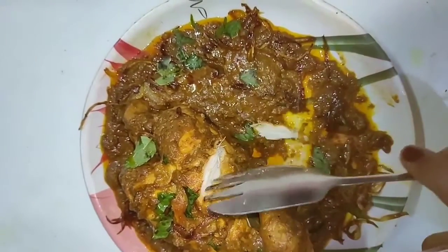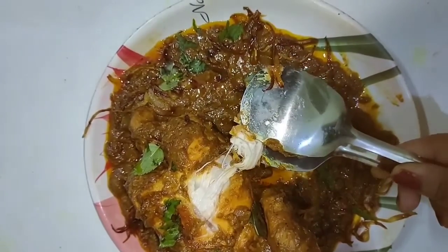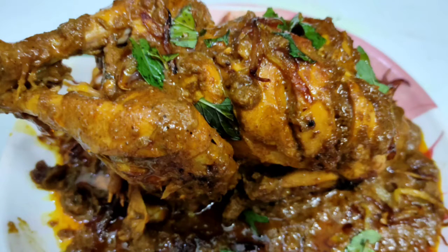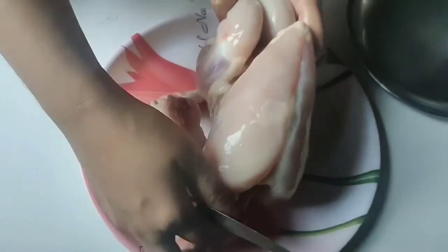Today we are going to make a good recipe which you can make at home. Watch the video until the end, and if you haven't subscribed yet, go ahead and subscribe — there are so many videos. Don't forget the bell icon so that you won't miss any video. Now let's start our recipe.